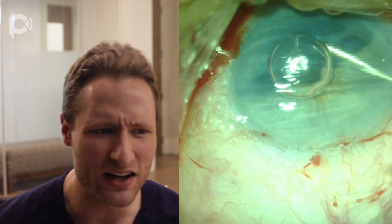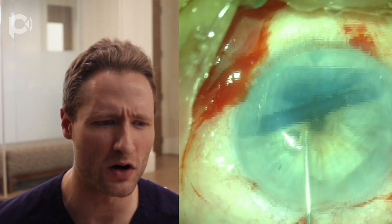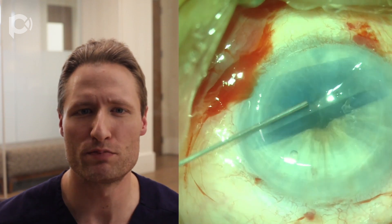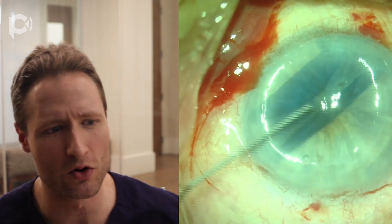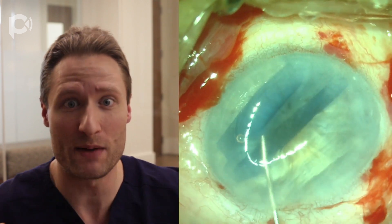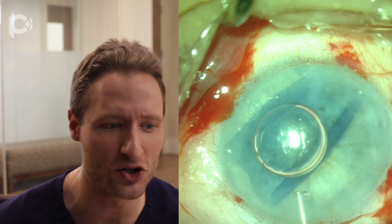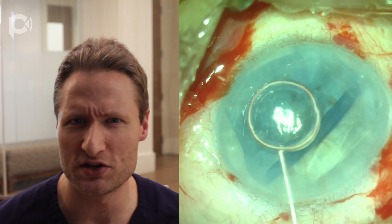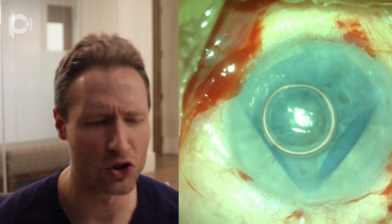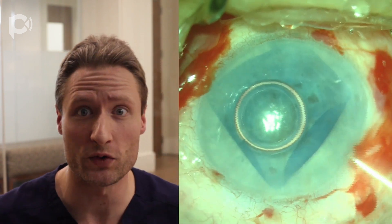I'm going to place a bubble on top of the graft, but you'll notice the bubble is not really interacting with the graft — it's floating away. The reason is the chamber is so deep: the graft is down below the bubble, and the bubble is floating up high. So they're not really interacting. I'm trying to maneuver the graft with a cannula to push it over underneath the bubble — but that's not really a good idea. What you should do is center the graft in the eye first, so that when you put a bubble, which floats up to the apex of the cornea in the center, it automatically engages with the graft.